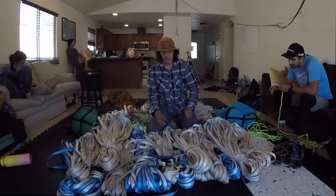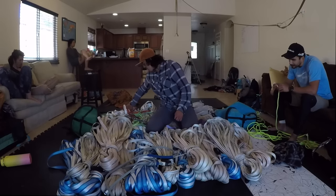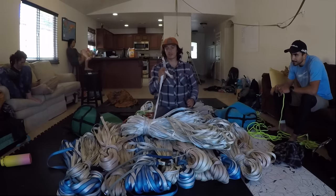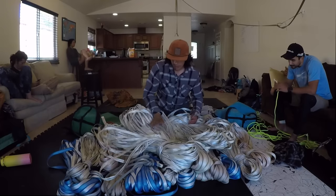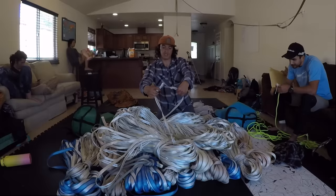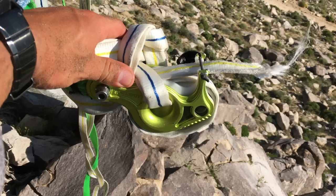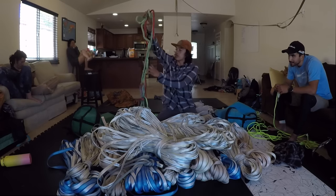Our failure happened on our static end, which was on the half-marathon. As you can see here, it tore clean through — this is one end, this is the other end. It broke about six to eight inches in front of the weblock. We want to say that the wind caused this, but not directly.